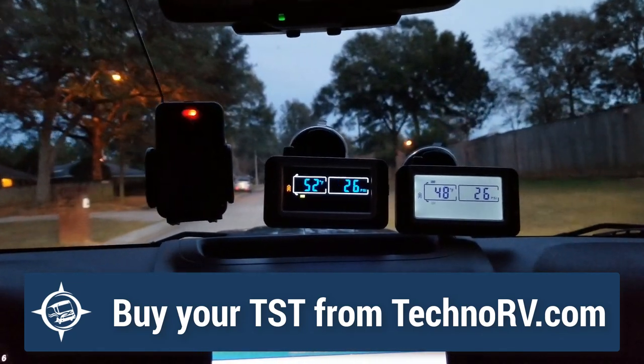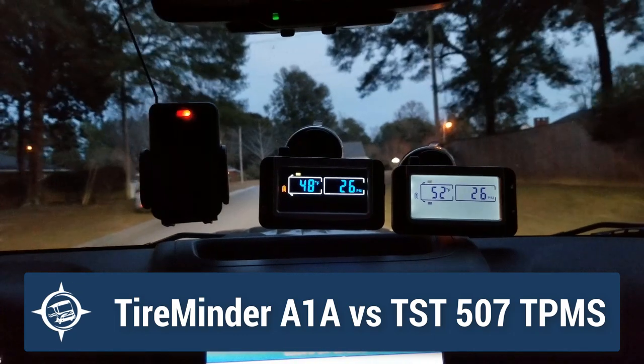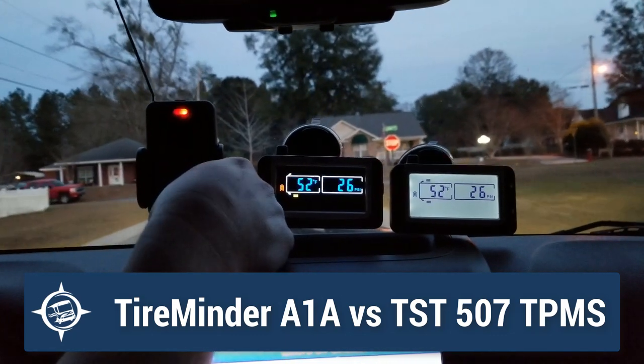If I go into alarm, they will all alarm me and let me know I've got an issue. On the Tire Minder, if I want to see data, I need to reach up here and hit a button — while I'm driving down the road.